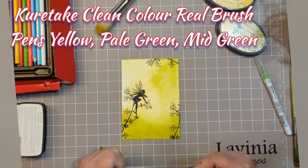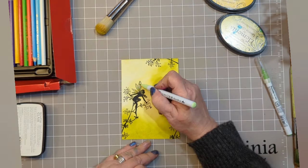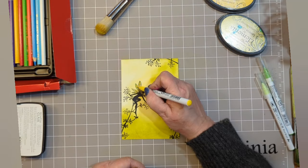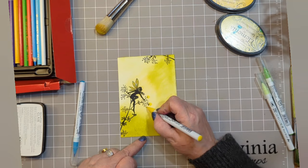I've been using some Kuretake Clean Colour Real Brush pens in yellow, pale green and mid green. When I say pale green, it's that really, really pale green. I'm just adding colours to the wings — I don't want to be too over the top, you know.